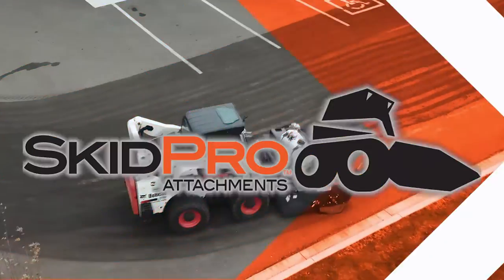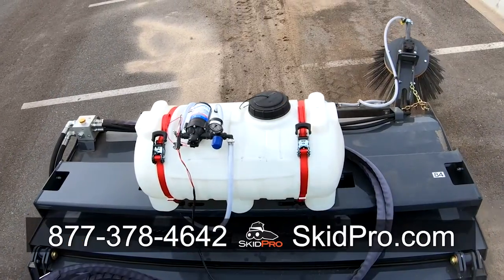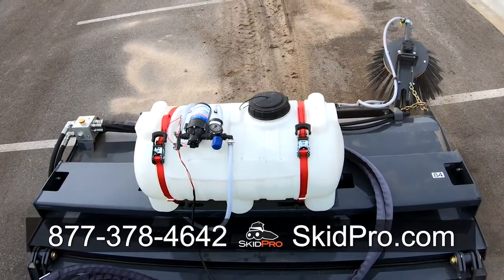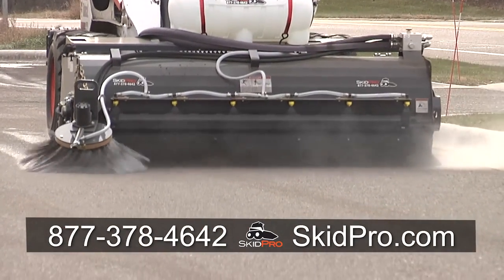For more information on any of our products at Skid Pro, call 877-378-4642 or visit us on the web at www.skidpro.com.